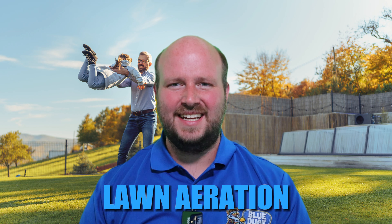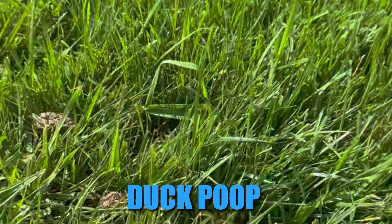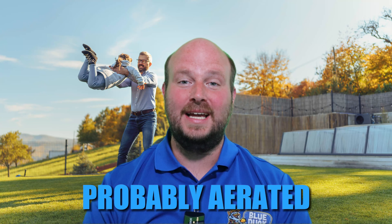Lawn aeration. What is it, and do you even need it? Let's start talking about what lawn aeration really is. Have you ever walked past somebody's house and thought it looks like there's a bunch of little goose poops or duck poops all over the place? Well, that lawn was probably aerated.